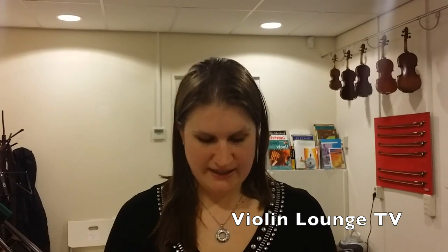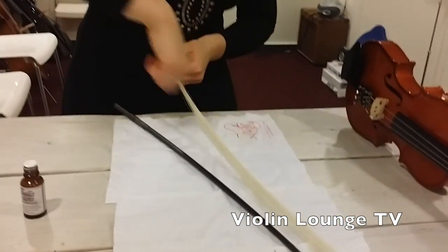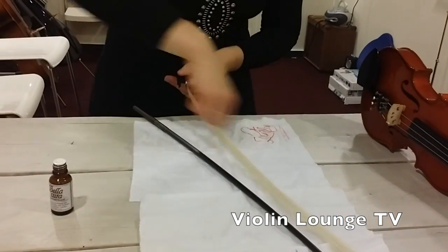I actually never clean the hair of my bow because I have the hair changed once in a while, so the bow has a good response and it's not necessary to clean it in the meantime. If something happens and the bow hair is dirty, take a toothbrush, put some alcohol on it, and then brush the hair like this.